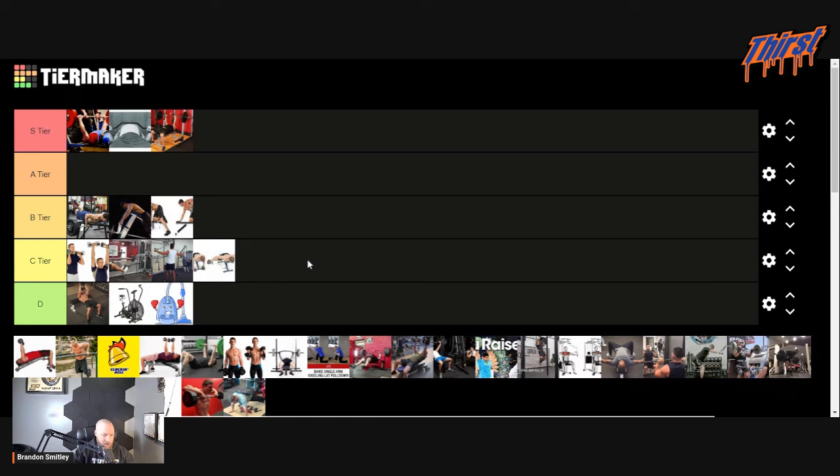Tripod dumbbell row — we're going to go B tier. Big fan of this for just overall upper back strength and rowing. It's good.